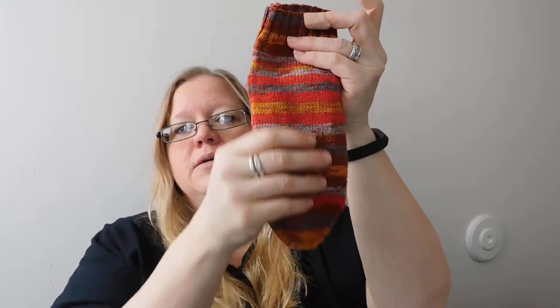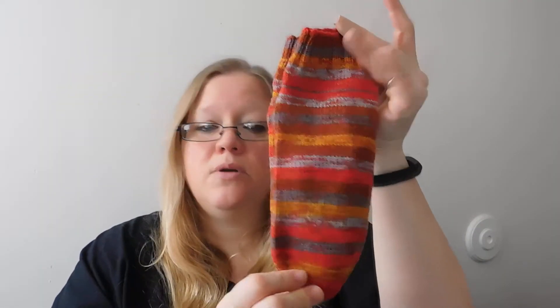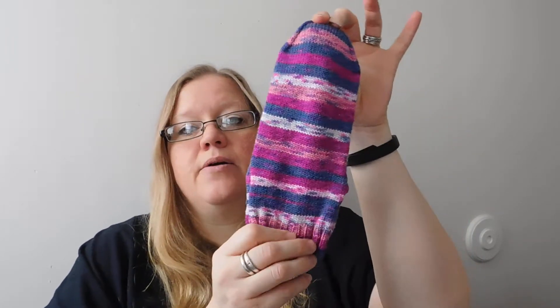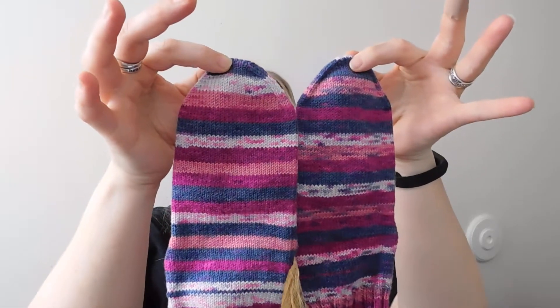The first finished object I have today are socks - big surprise. These socks are made out of Premier Yarns Wool-Free Sock Stripes in Phoenix. They're for my daughter because she gets all the socks - I'll start a pair for me, she'll look at them and I always end up making them for her. The second pair is in Berry Bush, made on my Chiaogoo number ones. I do just a plain vanilla sock and I don't match the stripes - these are the closest striping match I've ever had and that was purely by chance.